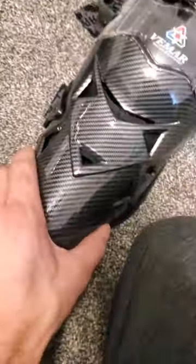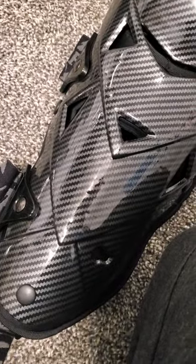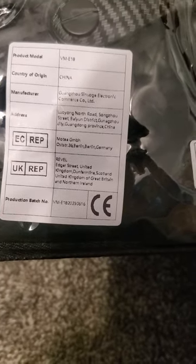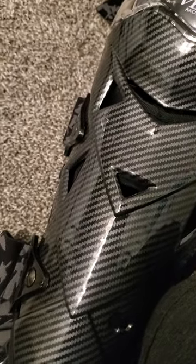Looks like they use some good rivets in there. This is like a plastic shell. I was looking — if you look — somewhere on here there was some information about the different fibers they use. But anyway...